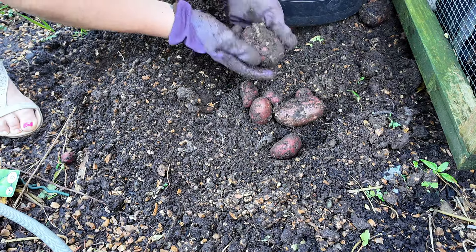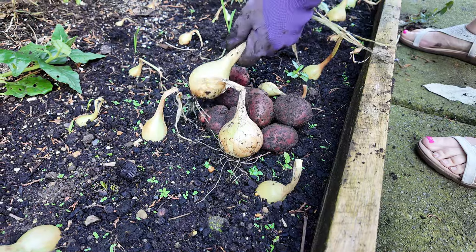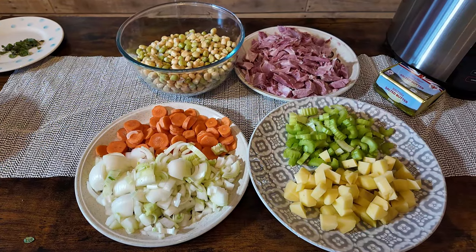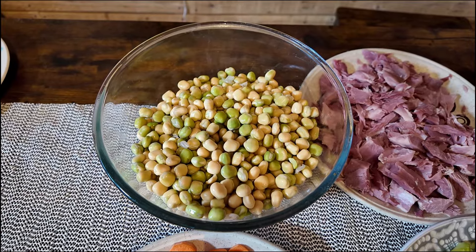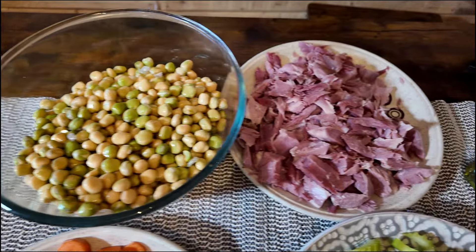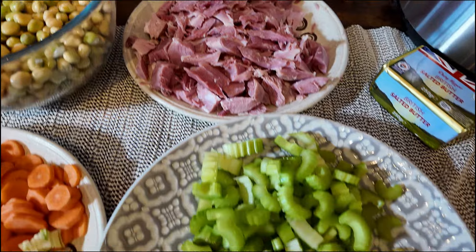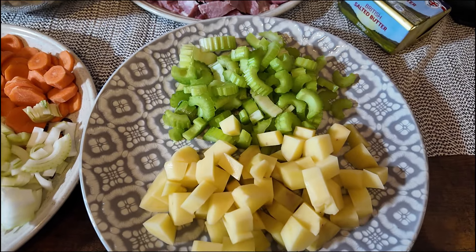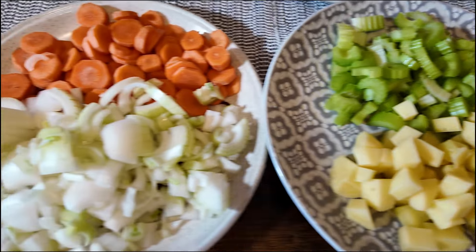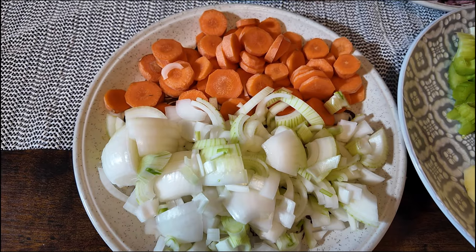Voilà! So that's the dried peas soaked in bicarbonate, soaked overnight and rinsed off. There's the ham meat stripped off the bone. There's the celery and potatoes, all peeled and chopped. And the onions and the carrots, sliced and diced.